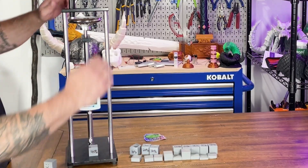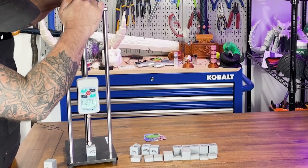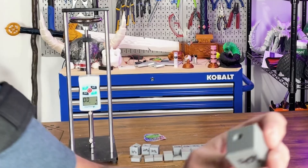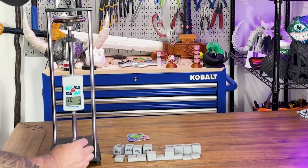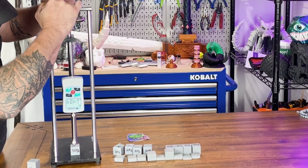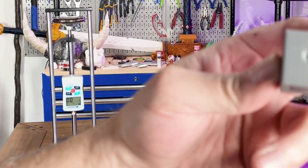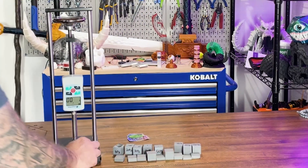At 40%, it made a decent little divot but nothing too crazy. I'm guessing anything above 50% is not going to make a huge difference. We can see it poked a hole in the 50% — barely did any damage. I'm guessing anything over that, just based on the way the grid looks in these, is not really going to do any damage.